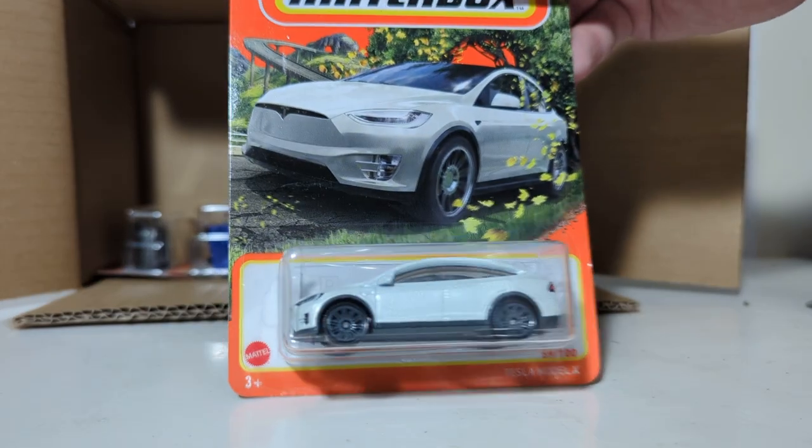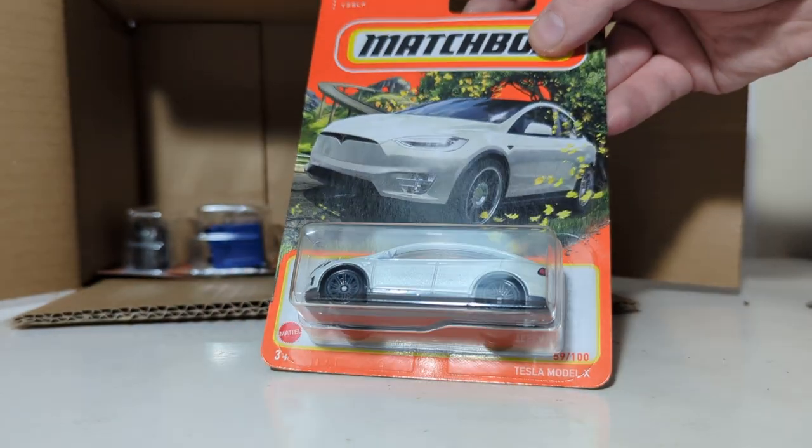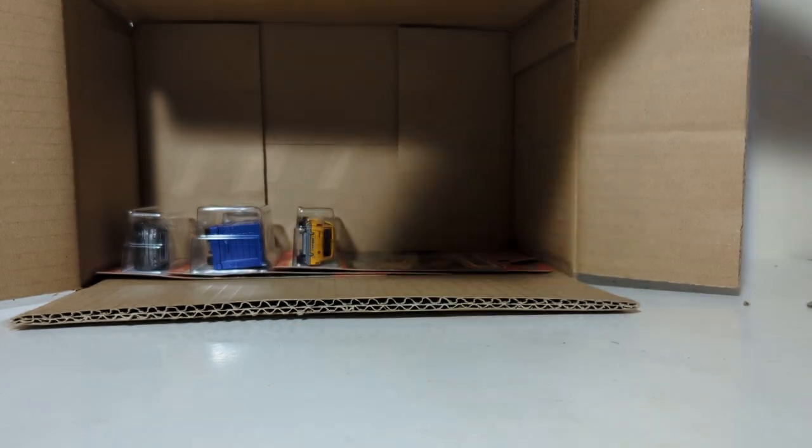Tesla Model X in white. Didn't they release one of these in blue earlier in the year? Maybe I'm thinking of something else.